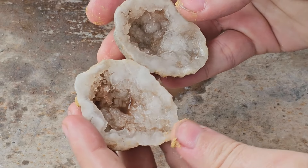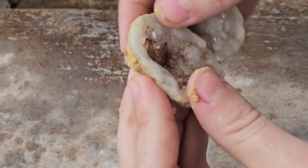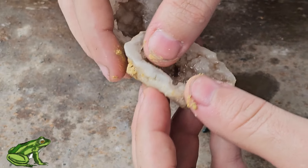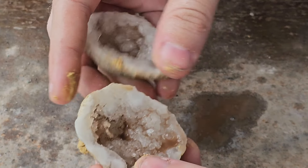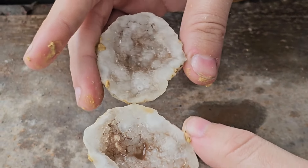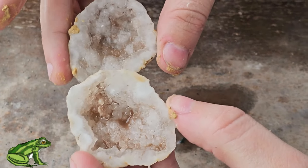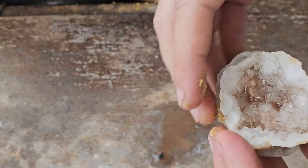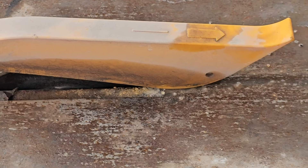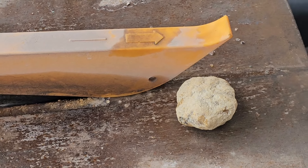Oh, that's pretty cool right there — I didn't expect that! Forgive the frogs, they're excited too. We're going to get these cleaned up as soon as we get them in the house, but I'm kind of liking what we're seeing already. Let's go ahead and continue with the rest of the small ones.